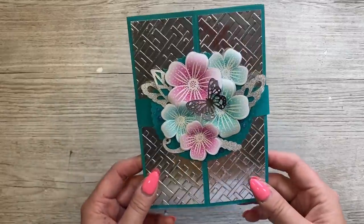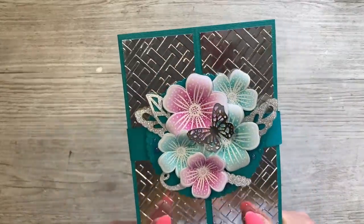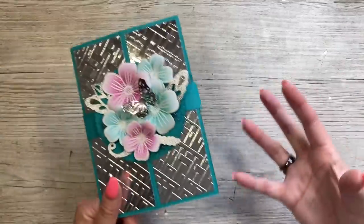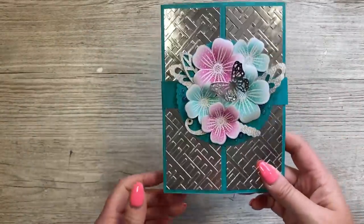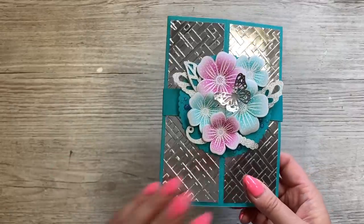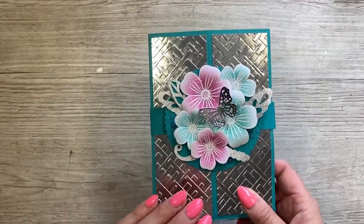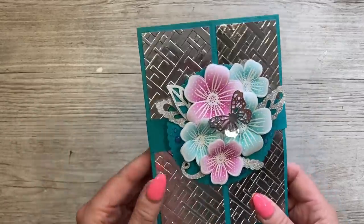Hey everybody, it's Sam here — thank you for watching! Following on from the double D card that I made, towards the end I saw another style card within that card and thought it'd be quite nice to do, and that's what I've done. This is a five by seven size, very similar to that one, but I am going to revisit this in a six by six size and change the style to make it less decorative, because this one I have gone over the top.